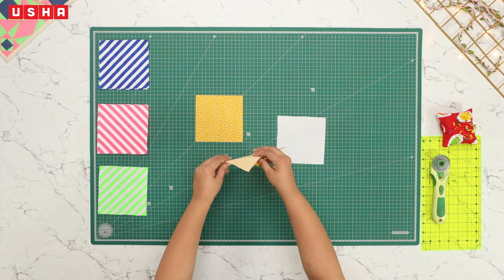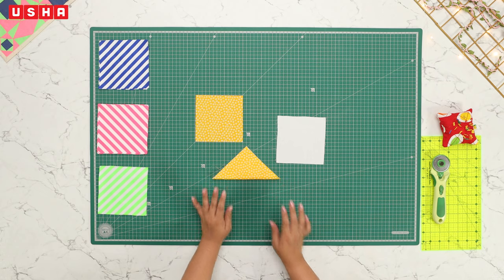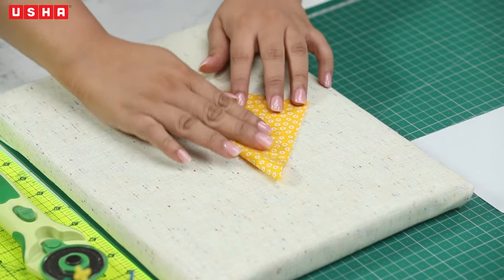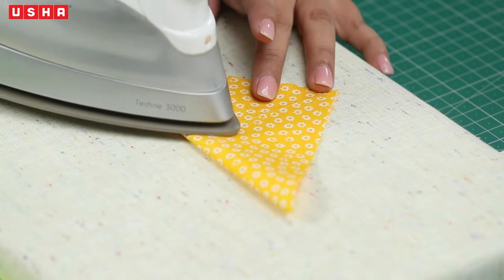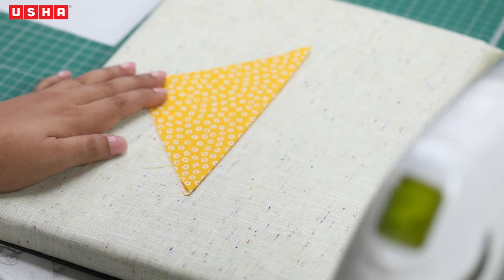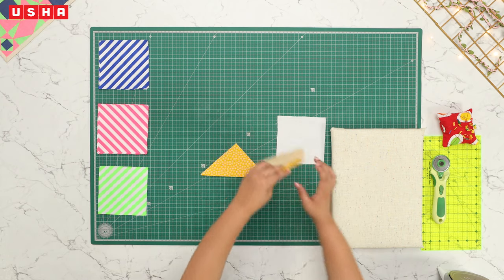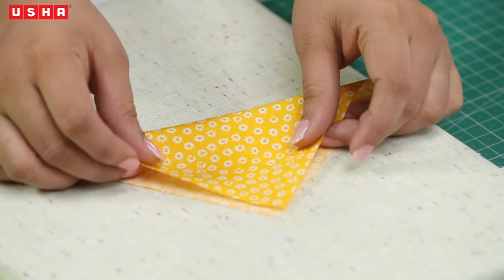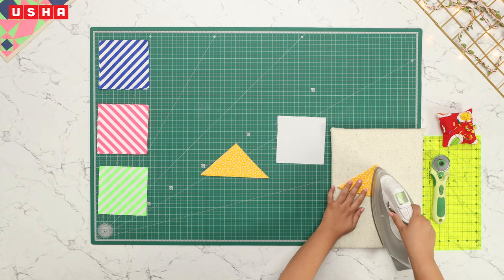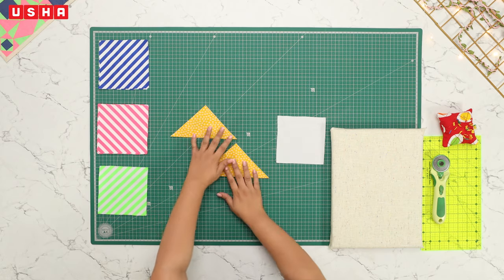Let's get quilting. Take the printed fabric you have just cut and fold it in half diagonally to make a triangle, as shown in the video. Iron the fold line — ironing is the most crucial element of quilting. Every fold and seam has to be ironed to get a smooth and desirable result. Repeat the same process with the other piece of printed fabric.